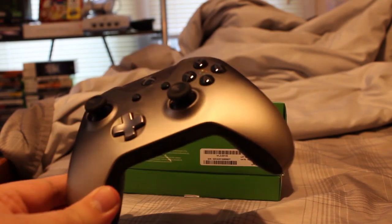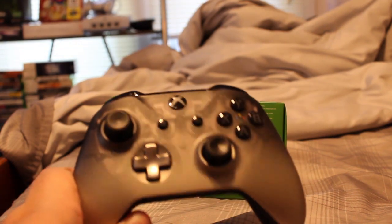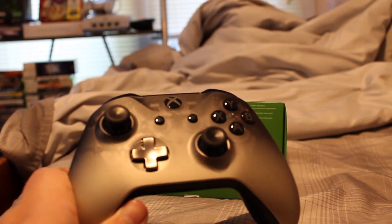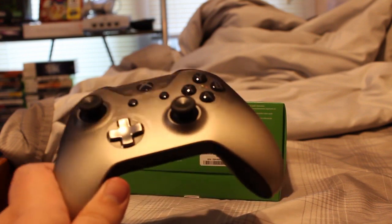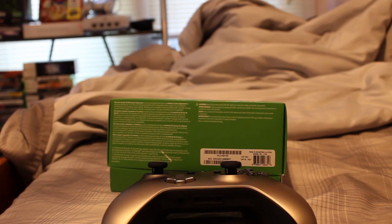Yeah, that's pretty much it. That's the Phantom Black Xbox controller. Definitely pick this up if you like the translucent look, like the old N64 controllers used to look back in the late 90s, early 2000s. I think it's definitely worth picking up. We're going to be getting some use out of this. Thanks for watching.